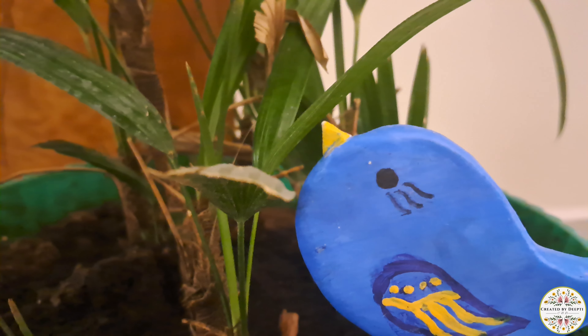Instead of investing much money on bought decor items, these can be great art projects for kids during the vacation. They have created many such art pieces during the vacation. These two birdies she has left for me to paint.